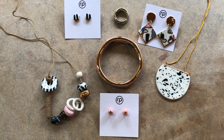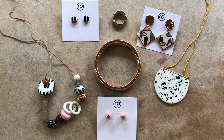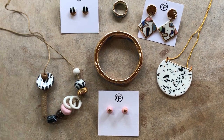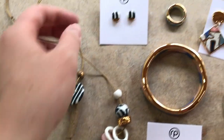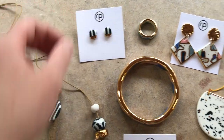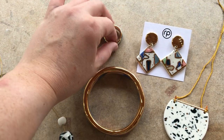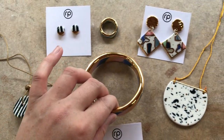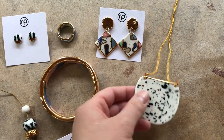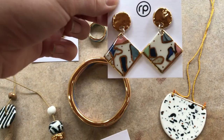Today you will learn how to make a variety of different porcelain jewellery pieces. This will include a beaded necklace, some studs, a ring, a bangle, another different type of necklace, and a variety of different jewellery pieces.